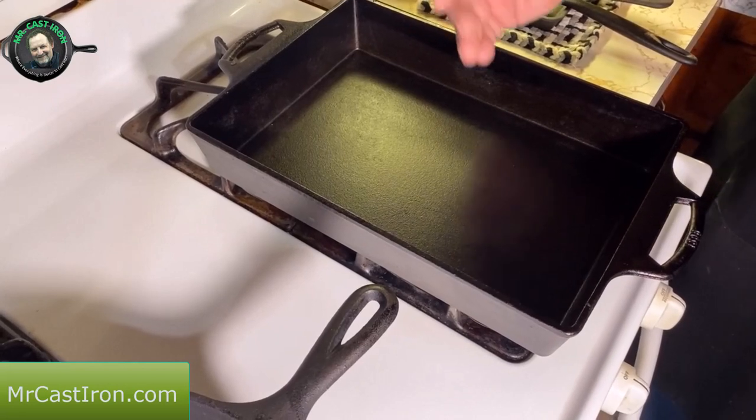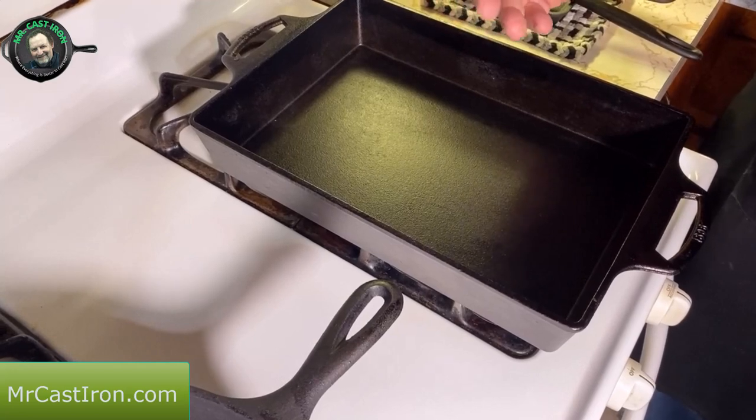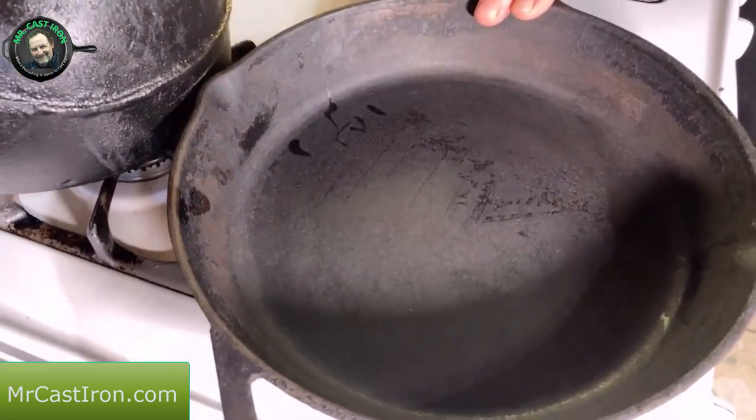Today we're making a breakfast casserole — not only for the holidays, but you can make these any time of the year. We're making this because the holidays are coming up: Thanksgiving, Christmas, New Year's. You're going to have people home, and what better way than a big casserole for several people. First, we're going to take our sausage and place it into a 12-inch cast iron skillet.